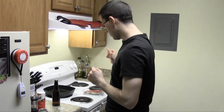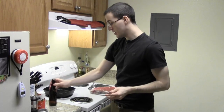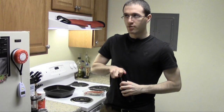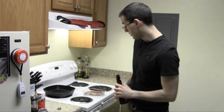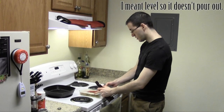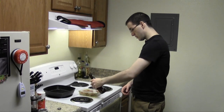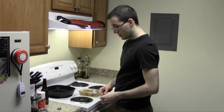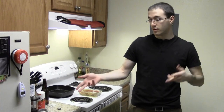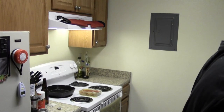First things first, we're going to add the beer to the steak and let it sit for one hour or so. It really doesn't matter how long, but I think an hour minimum is good. Make sure your surface is even so it doesn't pour out. And while you let that sit for an hour, you can prepare your spice mixture.